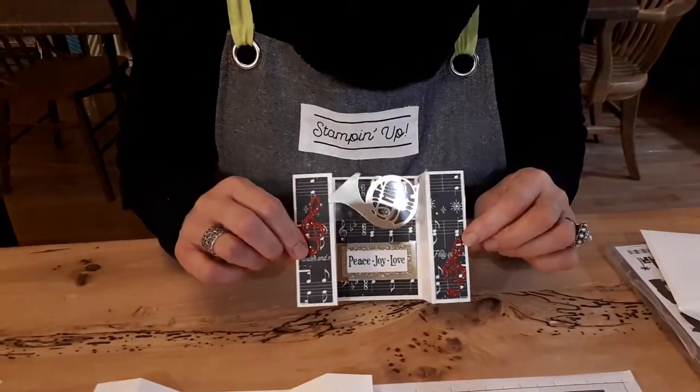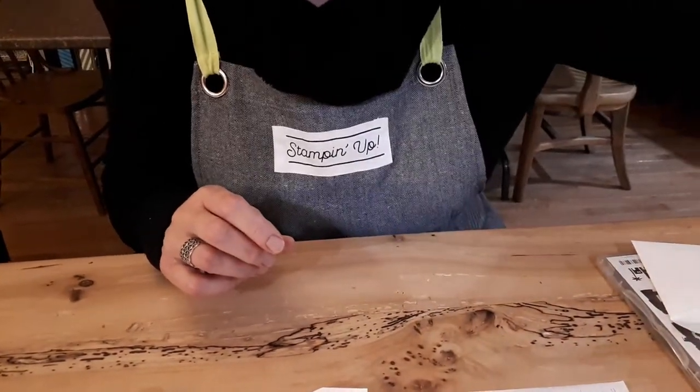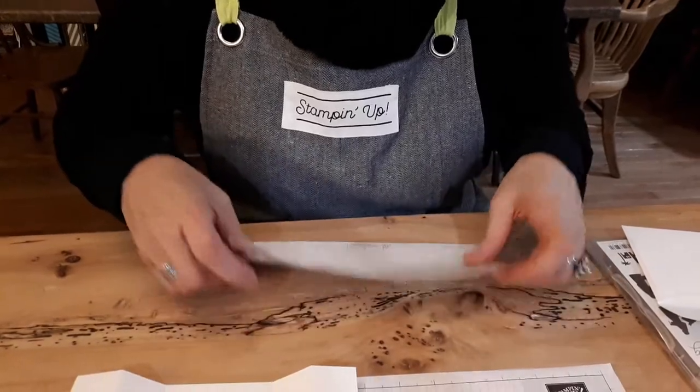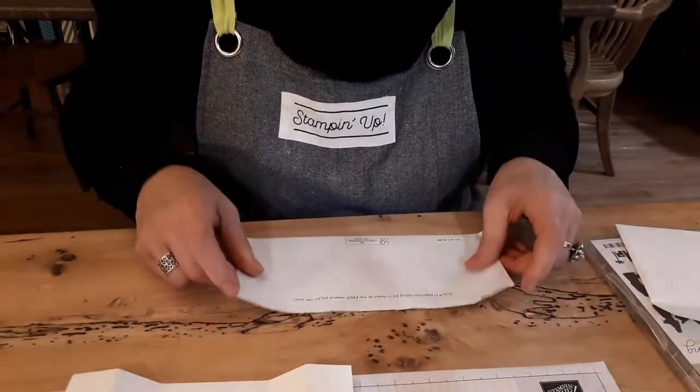After I did this card and another one with trees, I wanted to make one that would fit into a business envelope. Now all my business envelopes are gone so I just reused a nice little bill envelope to show you.